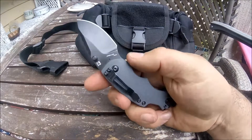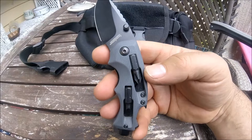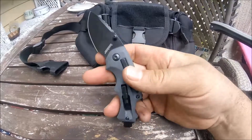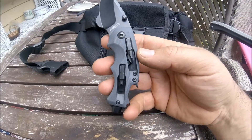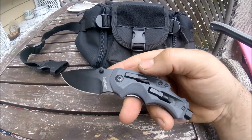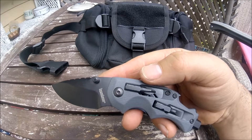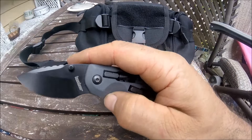This knife is a very compact 5.75 inch overall length. You get a 2.4 inch blade, a 3.25 inch handle, and an overall weight of 3.5 ounces or 100 grams. It's very lightweight and compact.